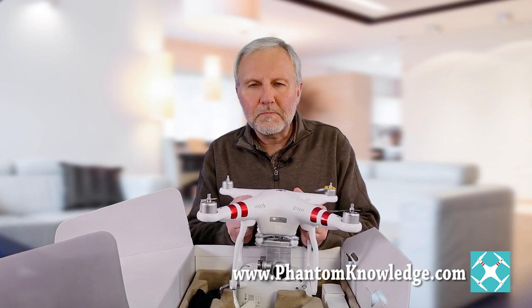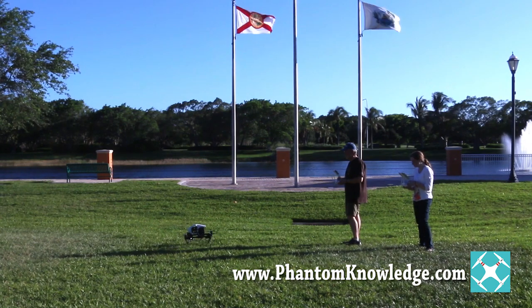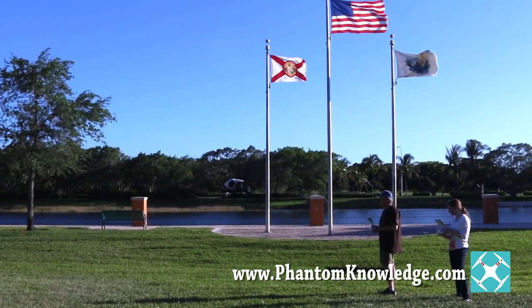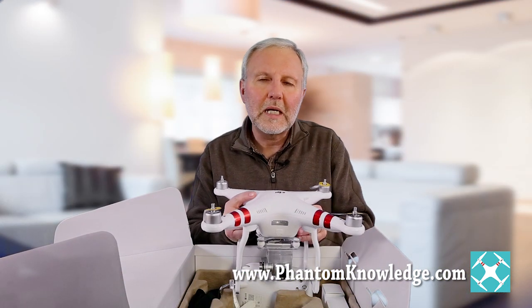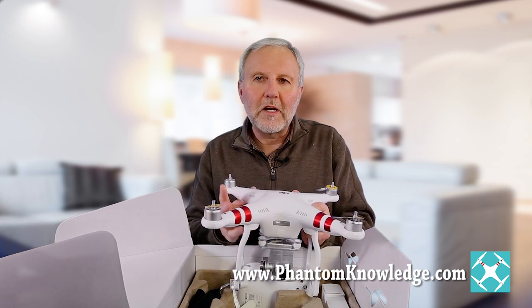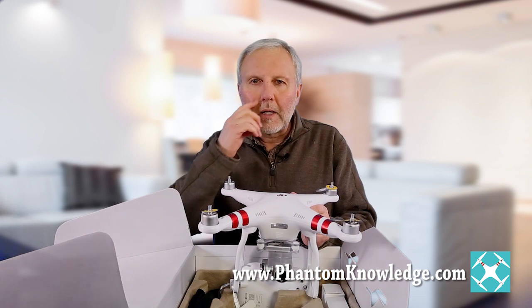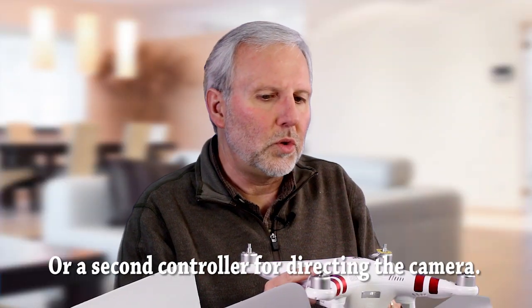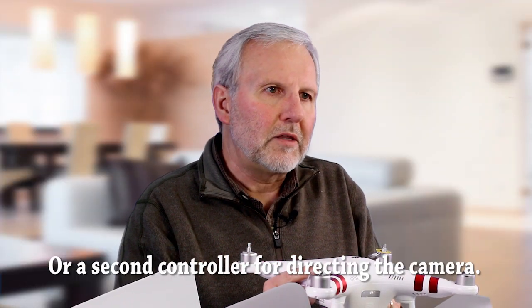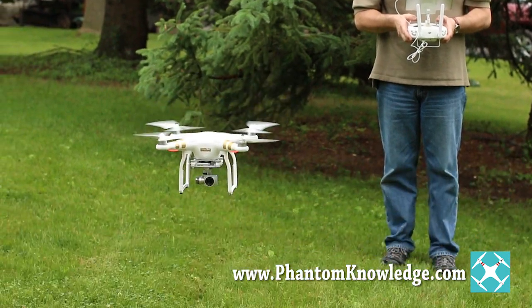What DJI did is they borrowed the technology that they had in the Inspire 1 and brought it into the Phantom 3. The Inspire 1 actually came out before the Phantom 3 did, and it cost like $2,700 before any additional batteries or accessories — that was a chunk of money. With the Phantom 3 Professional, you get a 4K camera and the Light Bridge technology.